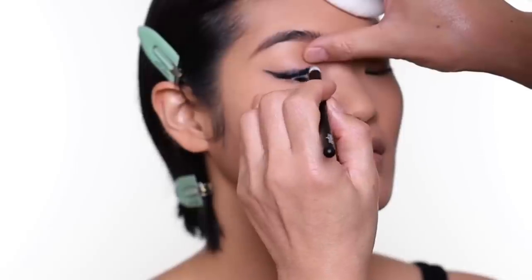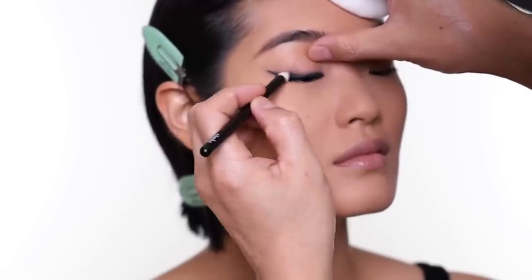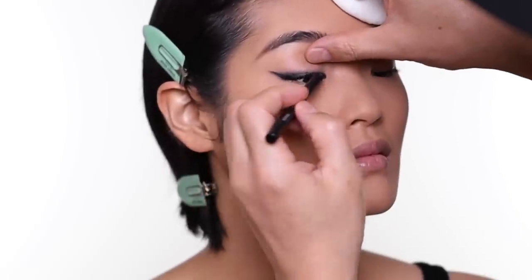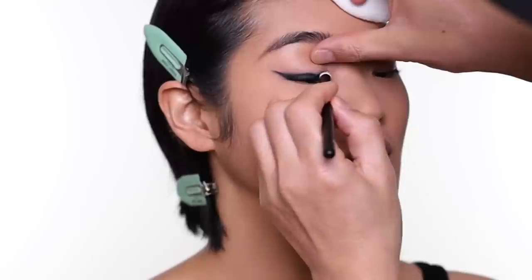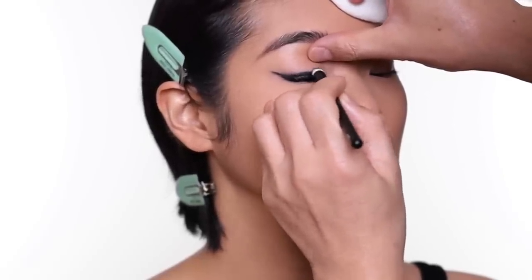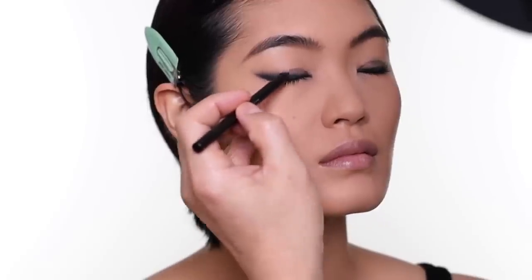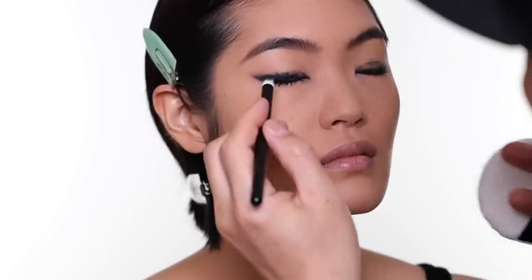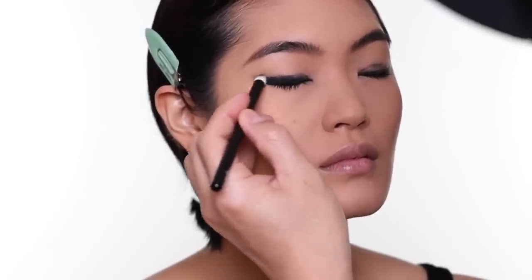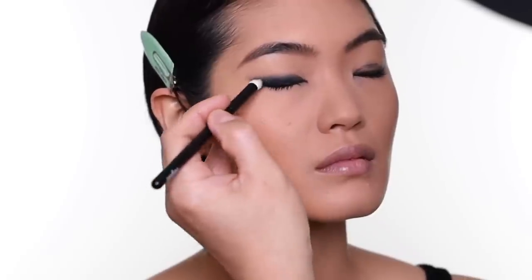Really smudge out the line. For the eye that's a little more hooded, I generally do the liner a little thicker before I smudge it out, because when the eyes are hooded and you look up, the liner can disappear. So I make it a little thicker and smudge it out. It's not really a liner look — I'm doing this to create depth before I put the shadow on top.